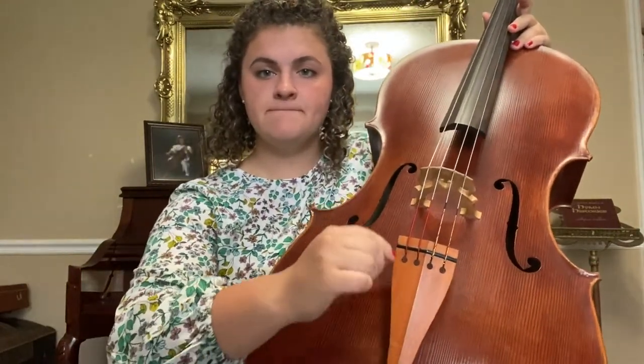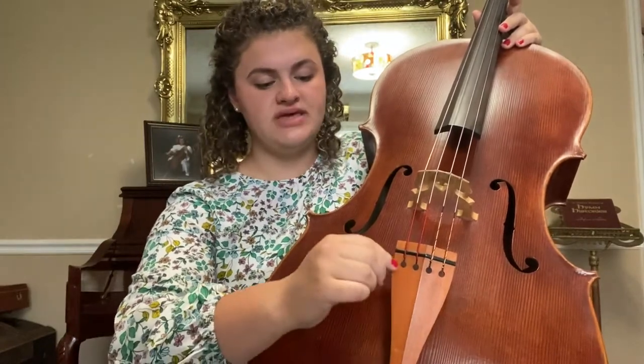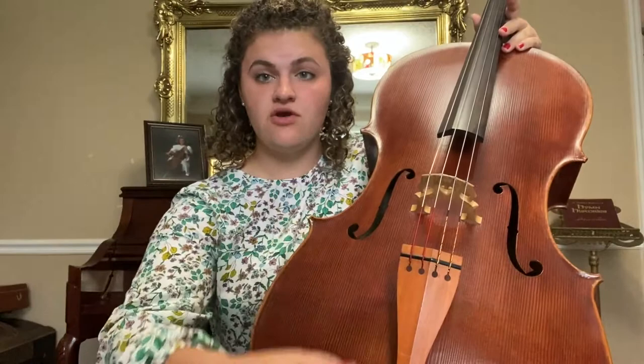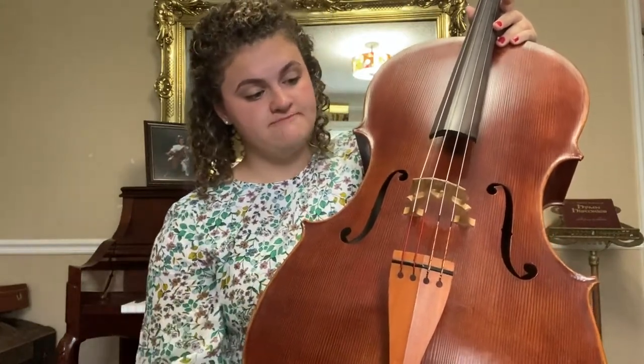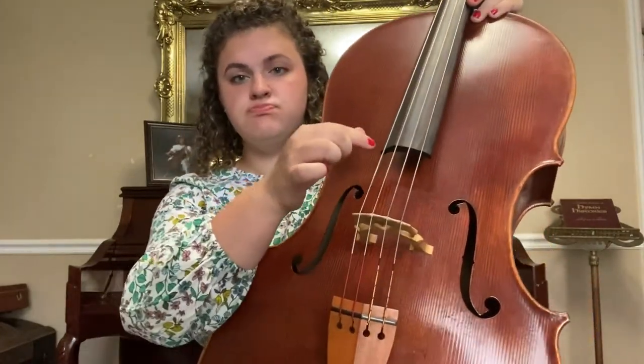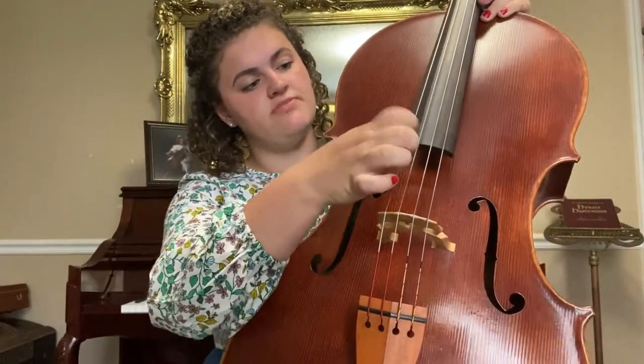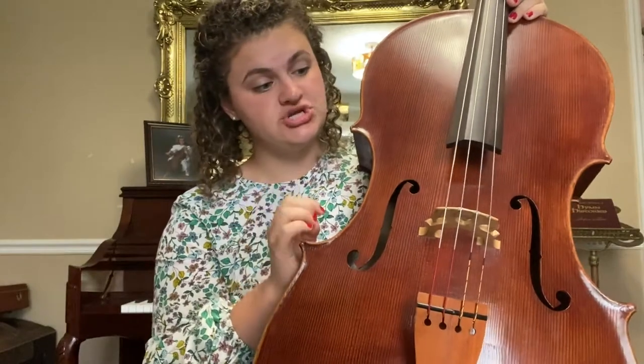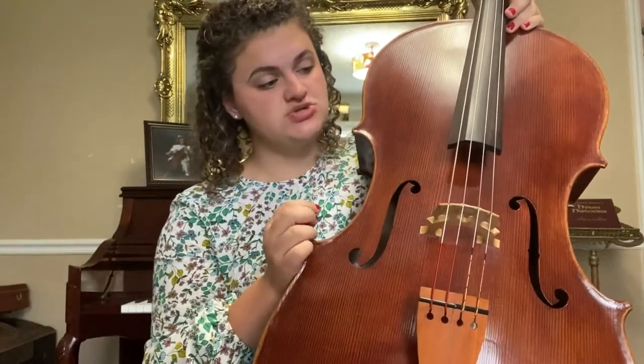This piece down here is called the tailpiece, and the tailpiece helps with the projection of the sound and carrying the vibrations of the tones we're playing. And then we have these important parts right here — these are our strings. We have four strings on the cello and four strings also on the bass.